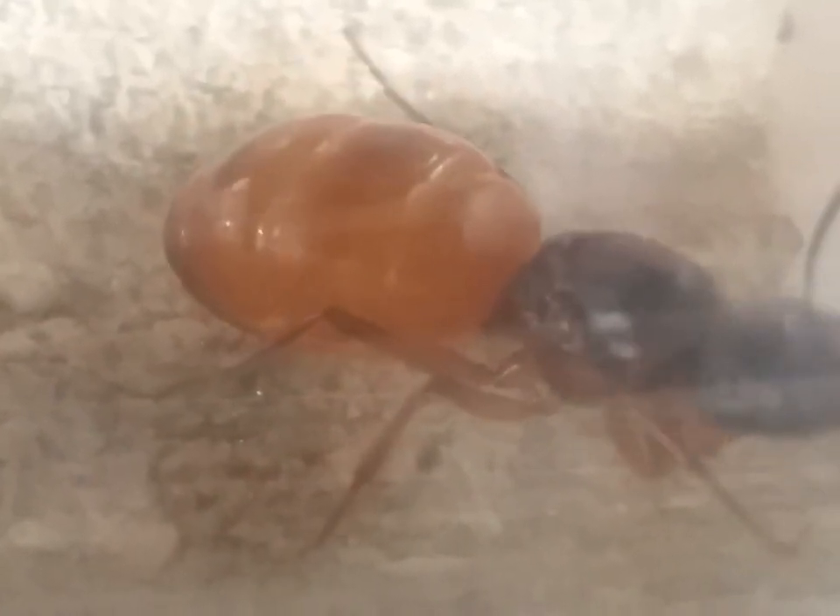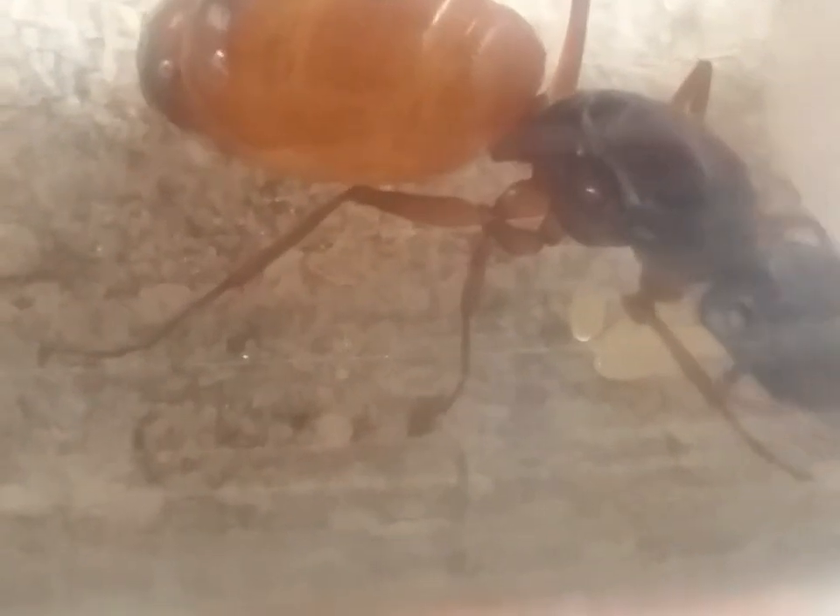Of course, you're blocking the view. I'm trying to get a picture of your eggs. There you go. My Camponotus — she finally laid some eggs. One, two, three, four. Four or five eggs. And she is hovering over it. Those are her eggs. Yay, that means she's fertile.